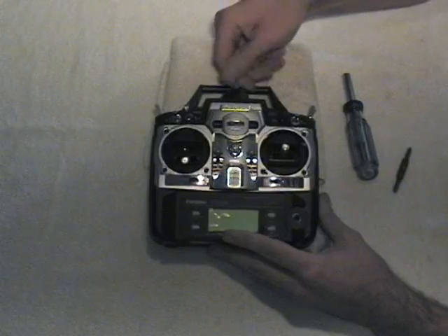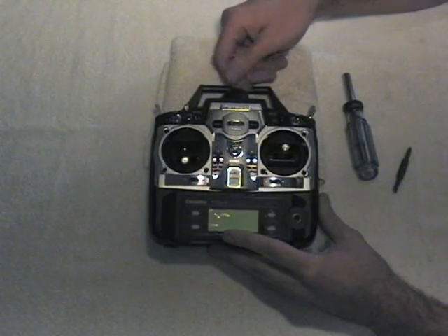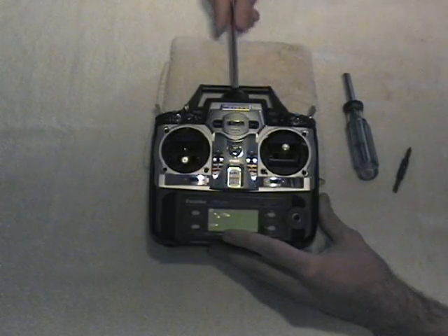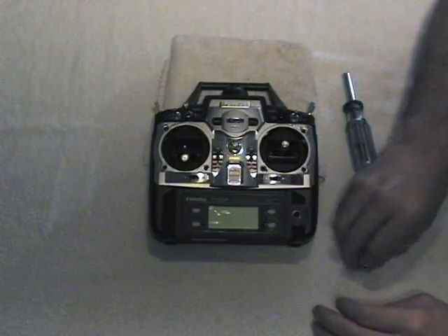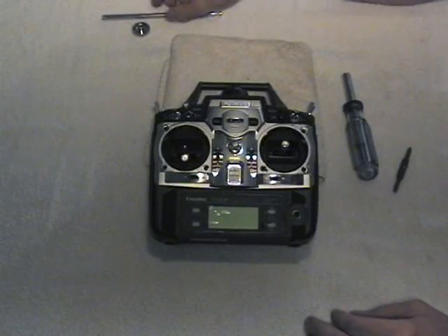The next step is to go ahead and unscrew the antenna. And the antenna is gone — set aside our parts.